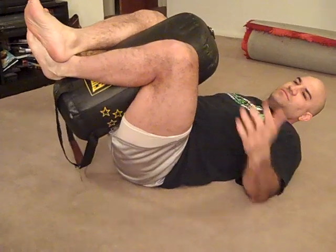Grab it, go ahead and lock it up. You can do squeezes — just squeeze with your knees. You can do that for time. Squeeze as hard as you want.